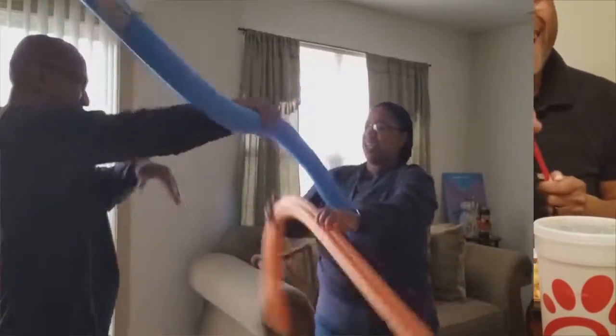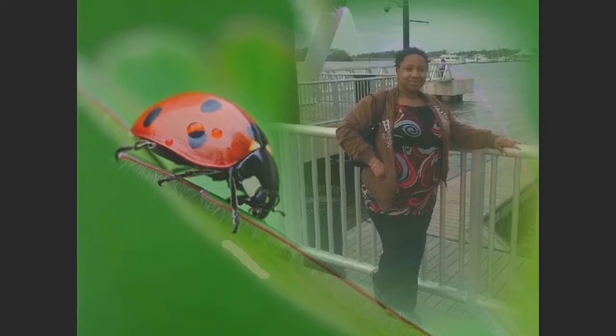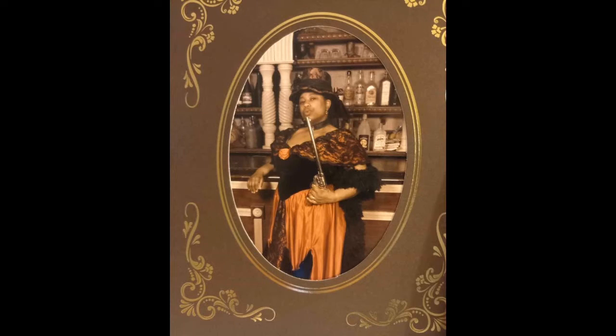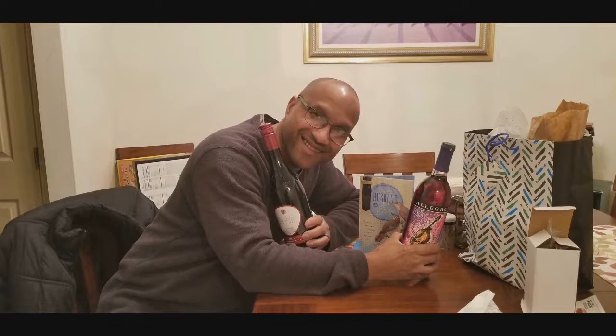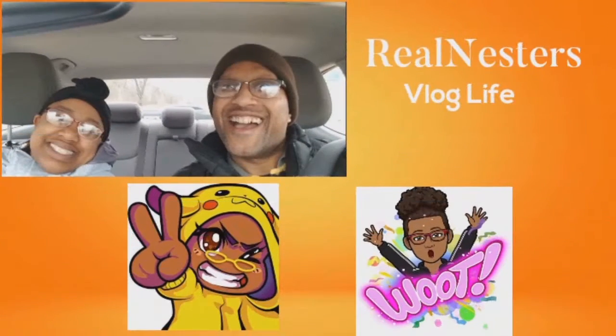We are the real nesters, the real nesters, and we at it again. We are like Batman and Robin, the dynamic duo, battling the haters with laughs and grins. We are here to entertain you, hope you're enjoying the channel, cause we like you. We are the real nesters, the real nesters, and we at it again.